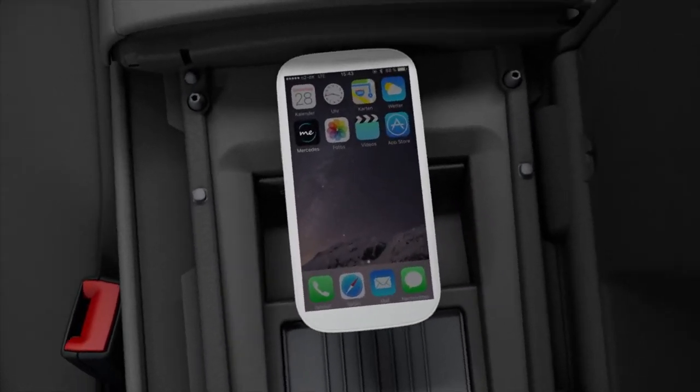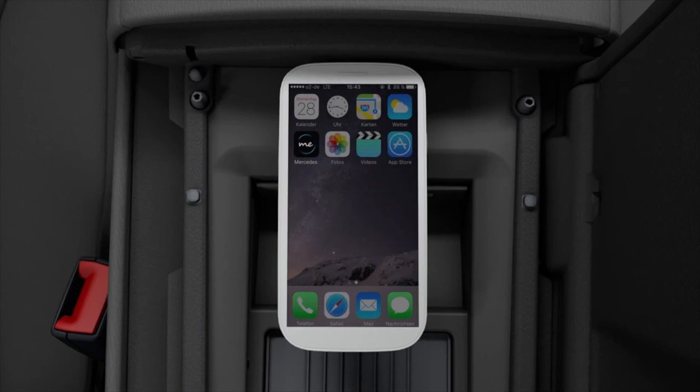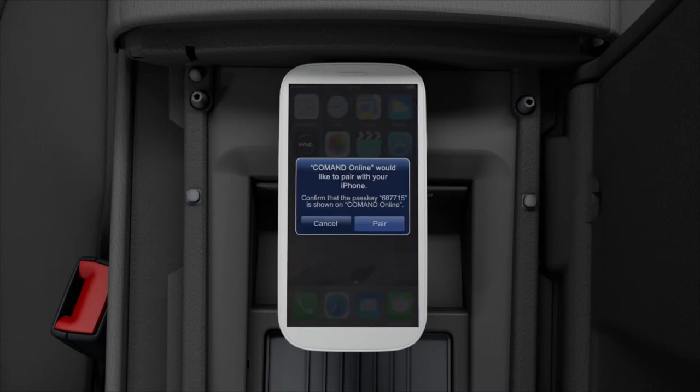The mobile phone must be switched on and unlocked so that it can be connected with the multimedia system using Bluetooth. If necessary, confirm the connection or the displayed passkey on the smartphone.